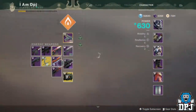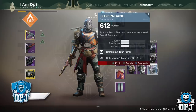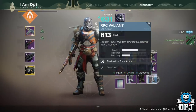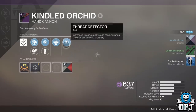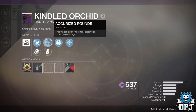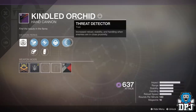When you get yours, let me know what roll you get on the hand cannon. That's just a quick guide on getting the Black Armory forge hand cannon. If you enjoyed the video, leaving a like really helps out. If you're new and enjoy daily Destiny 2 content — guides, top fives, gameplays, reviews — subscribe and turn on notifications by hitting the bell button. Thanks for stopping by and hopefully I'll see you on the next one.